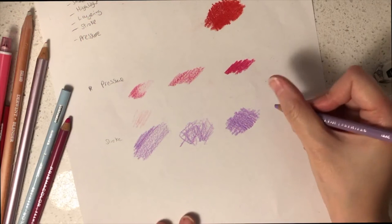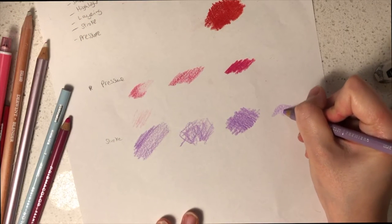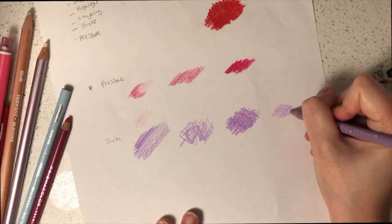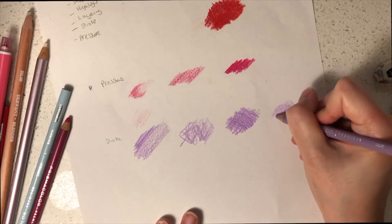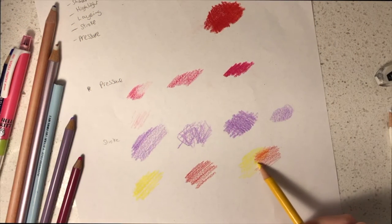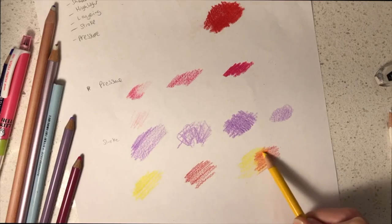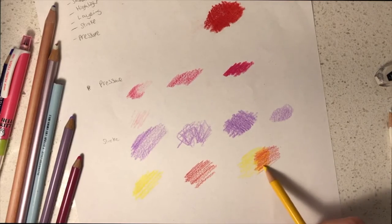Another texture to consider is circular motions, which provide a different texture and can be very useful depending on your preference. Another technique to try is layering — you can choose two different colours and put them on top of each other to create new colour tones.